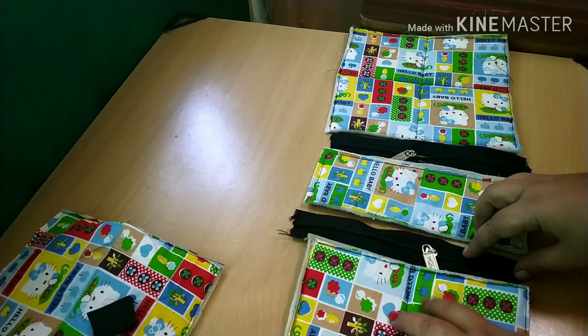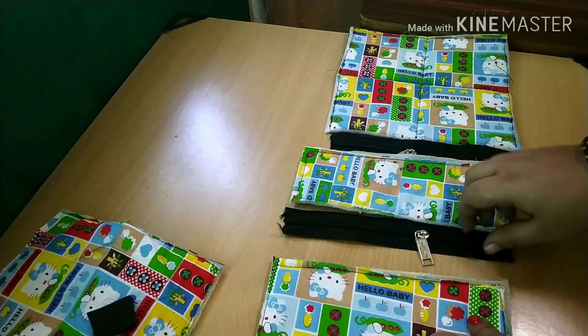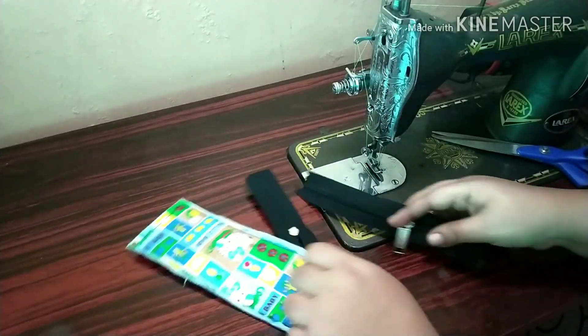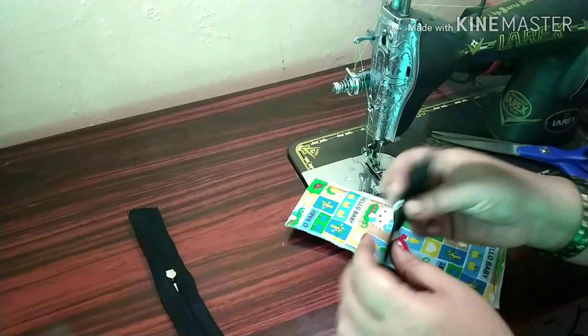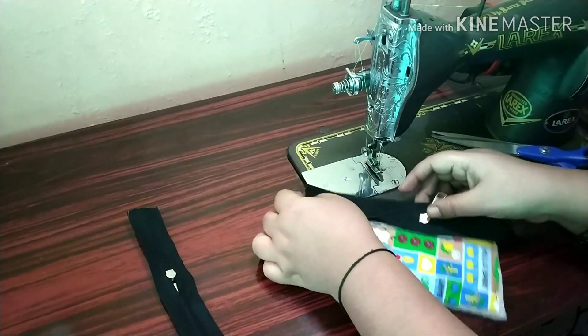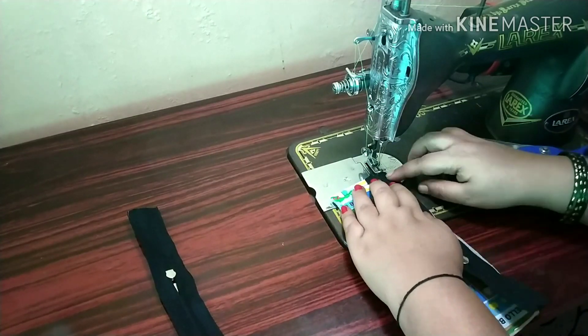This is up to 10 inches, so you can cut it out to 10 inches. If you cut it out, you can cut it to 8 inches, and then cut it to 2 inches.